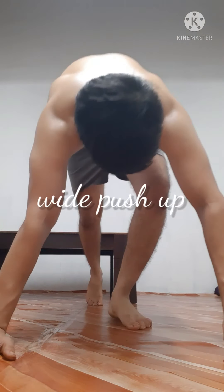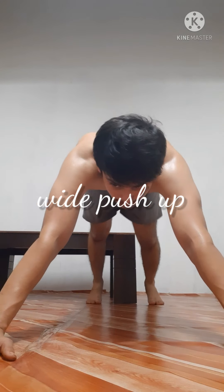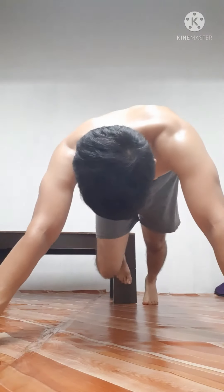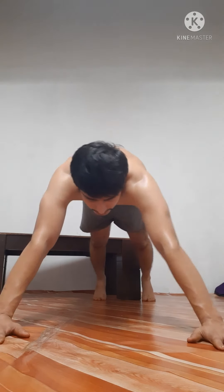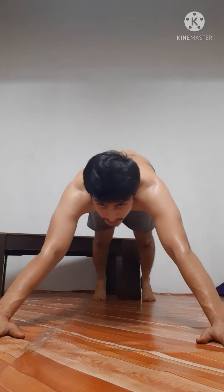Now I am doing a wide push-up, where your hand should be wide — increase the distance between both the hands, like this. So your focus will go on your chest only.